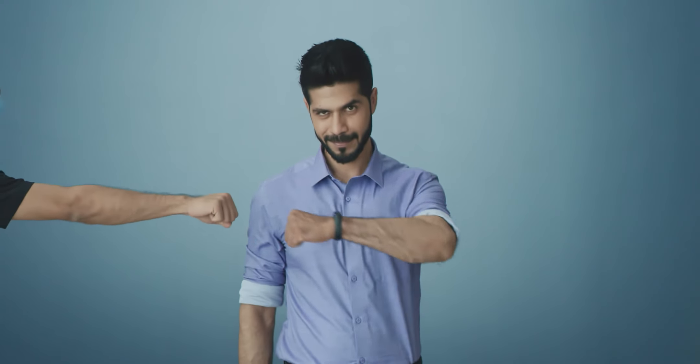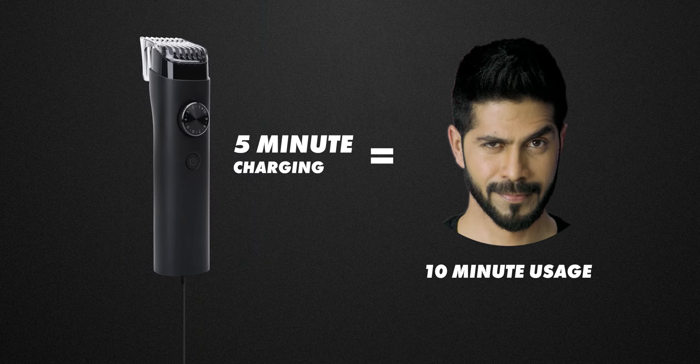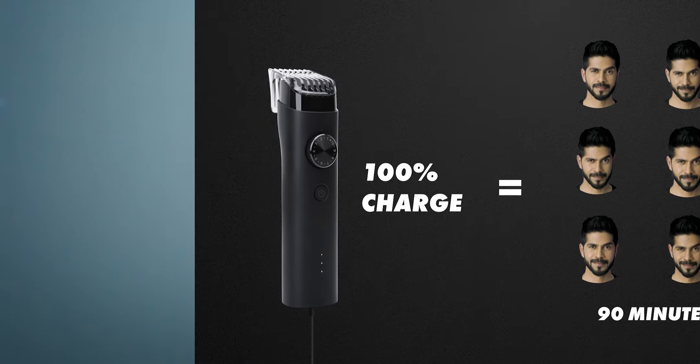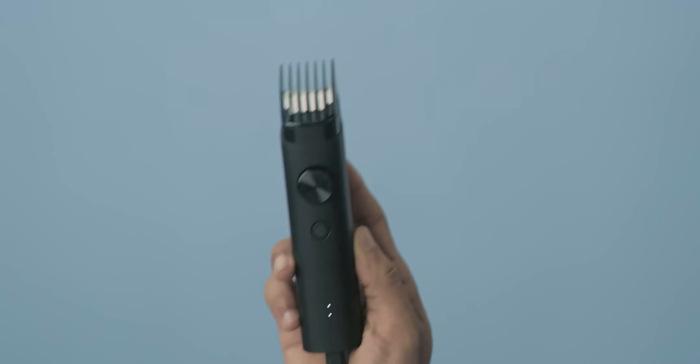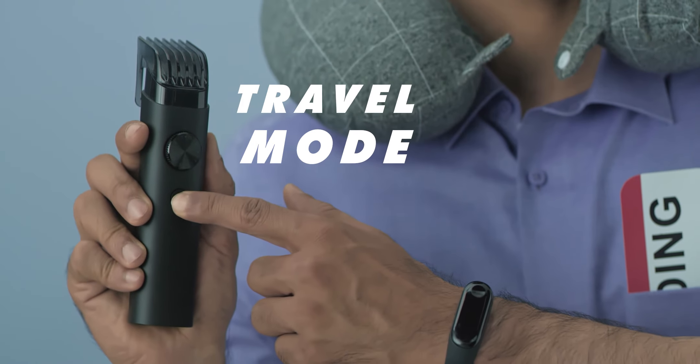Hey, I'm a busy guy — the meetings, the dates, chilling with the bros, I make time for it all. All thanks to the Mi Beard Trimmer. Just plug in the USB charger for unlimited use, and if you're traveling, just put it into travel mode to save battery.